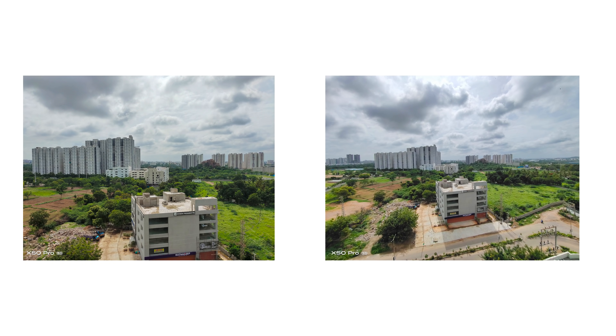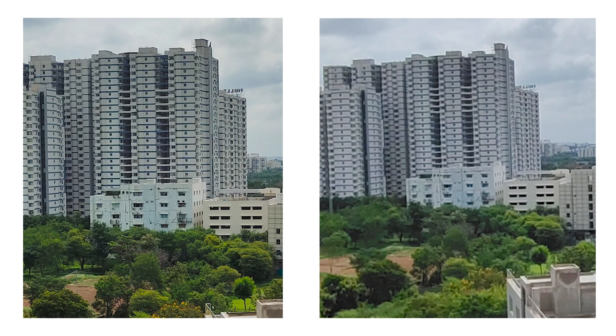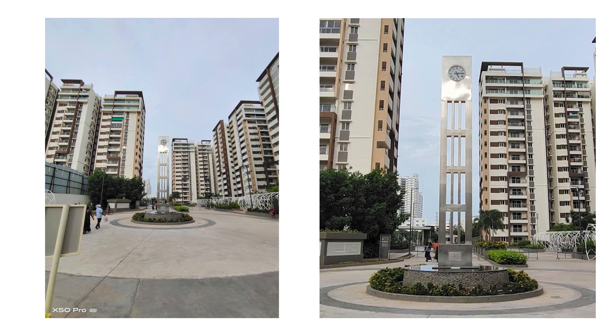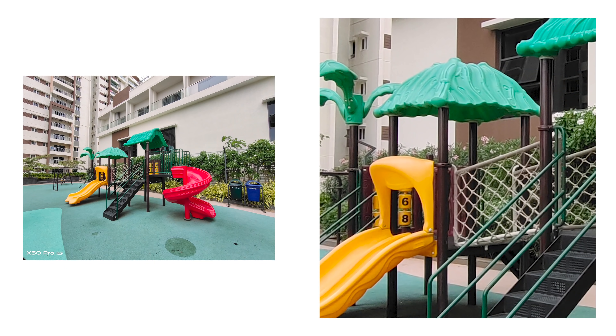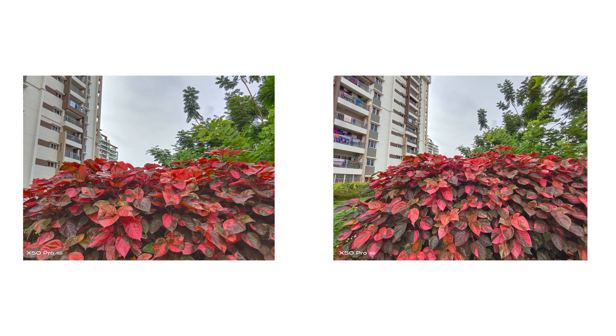Coming to the ultra-wide-angle camera, this definitely offers a much wider field of view and a more dramatic perspective compared to the primary camera, but there is a huge difference in terms of sharpness and a drastic reduction in the amount of detail captured. It still creates great frames overall, but when you start to pixel peep, you will definitely see the difference. The color tonality and reproduction remains quite similar, but in certain situations you do see a difference, and we suggest Vivo works further to tweak it to be more similar to the primary camera.